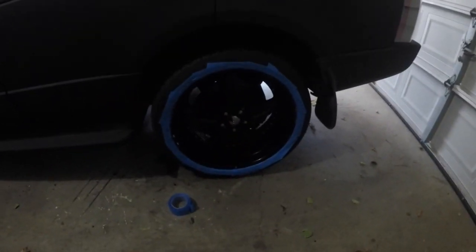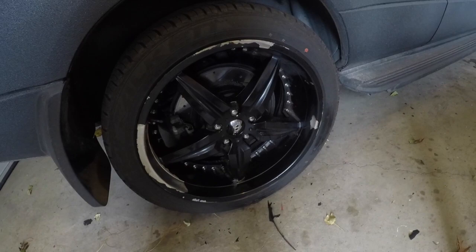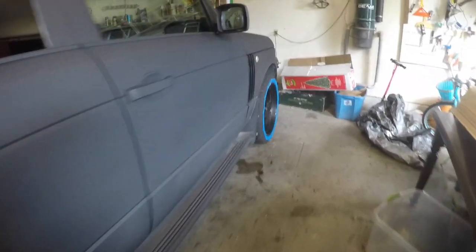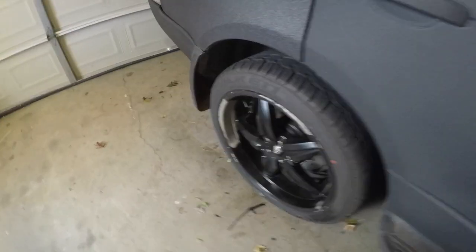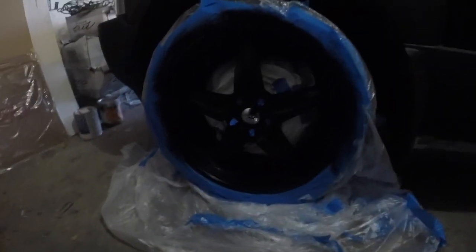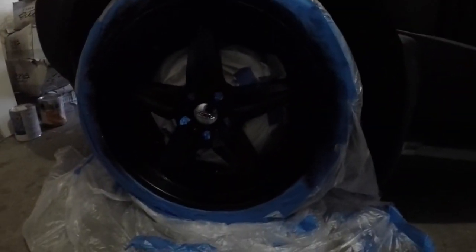I've got the wheels all scuffed up and cleaned up. I just started taping them off last night but didn't get to all of them. I'm going to have to peel more of this paint off before I start painting. I'll cover the rotors, the brakes, all the lug nuts, and the body of the car. I just got them all masked off. I put a light coat of the black Dupli-Color spray — like the peel coat — on the curb rash so it wouldn't show as much when I'm doing the bed liner. Should help it stick better too.